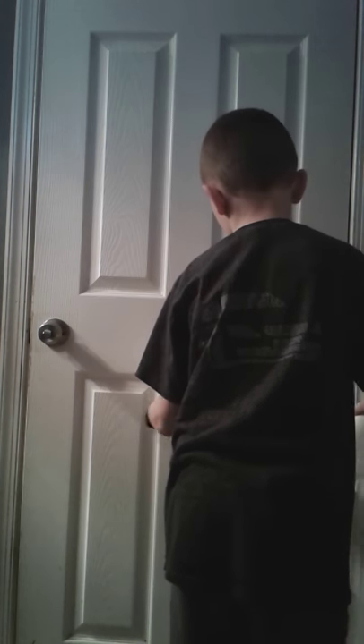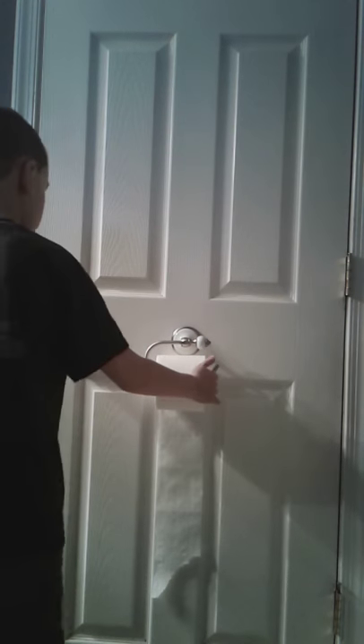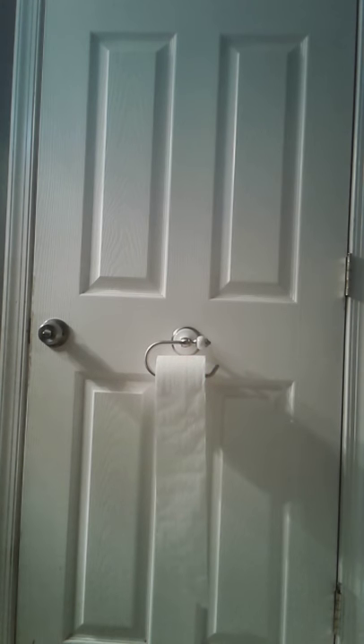You're going to take the depleted roll off, take a brand new roll, and put the brand new roll on the toilet paper holder. Wrong way. Okay, that's it for this video — thanks for watching, remember to subscribe for more videos. Bye!